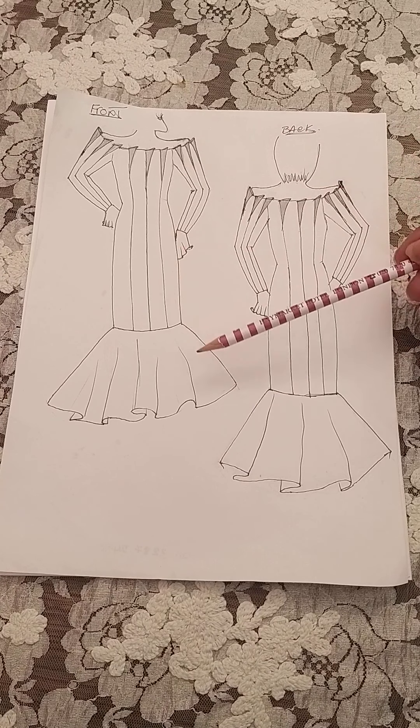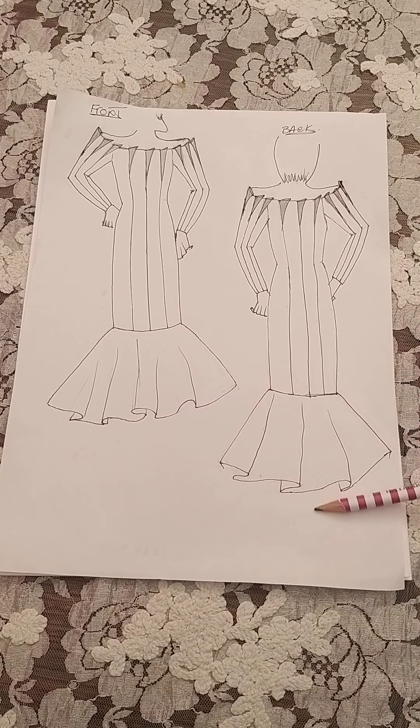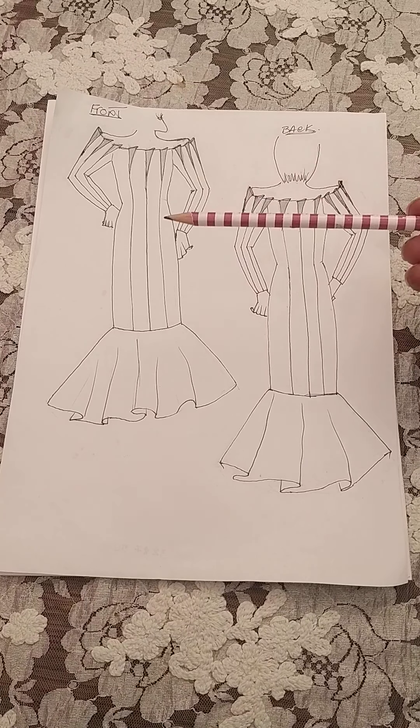Next time we're going to start on how to develop this — we'll start with the front, then the back, then the sleeves, and then the frill and flounce on the hem. So as you can see, there's quite a bit to do. I hope you'll enjoy it, and when you see the end result it's going to be beautiful. Thanks for watching, keep safe, have a good afternoon — God bless you all, bye!